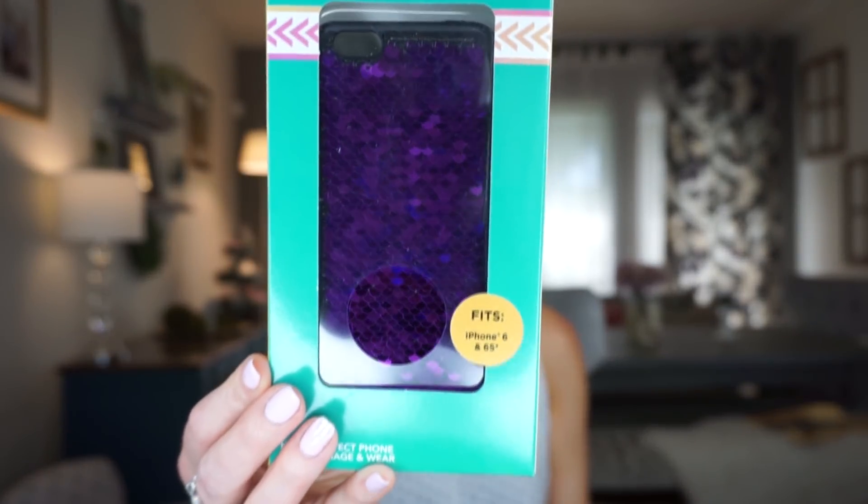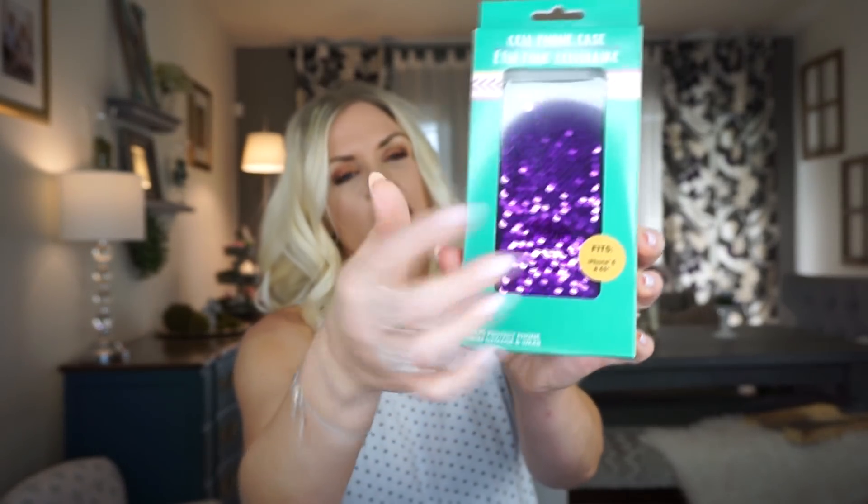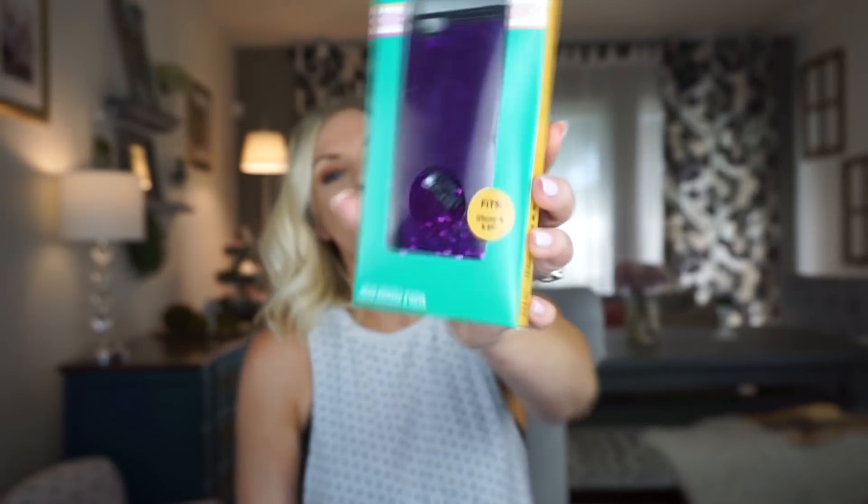Next I got this little foam phone case for my daughter. Her favorite color is purple and I saw it and thought she'd love it. It has those little sequins that you can slide up and down — they flip to silver. They had it in other colors too. It may not be the greatest foam case, but my daughter doesn't take her phone out much. She's seven, so I thought it'd be a cute addition to her phone.